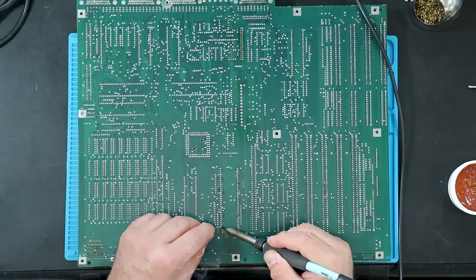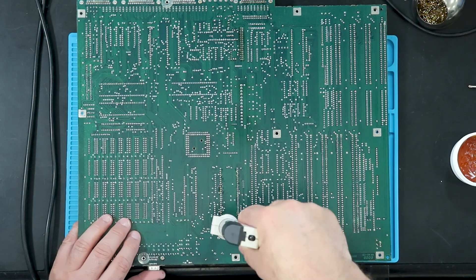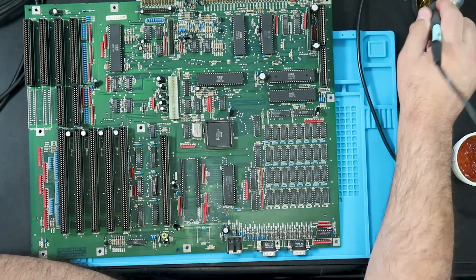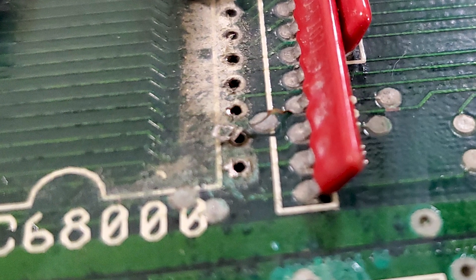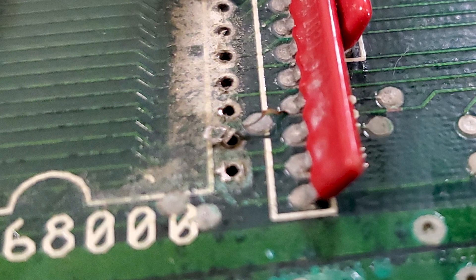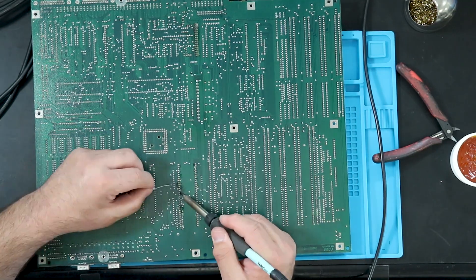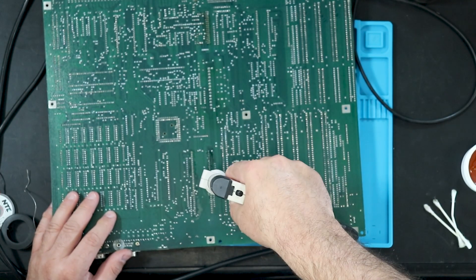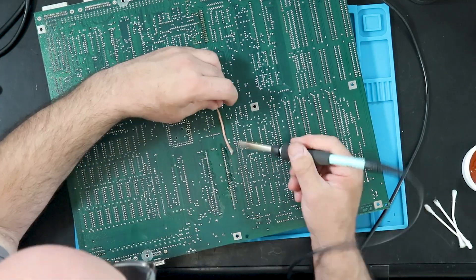The next segment was the most corroded and proved a bit challenging. I eventually got it off, but the first couple of pins were the most corroded and would not release from the top of the board. Unfortunately, when it finally came loose, it took a trace with it, so it would need a bodge wire from pin 2 to the nearby resistor pack. The remainder of the socket was not affected by battery corrosion and was relatively easy to remove. I would guess I spent as much time on just 4 pins as it took to remove the remaining 60 from this socket.